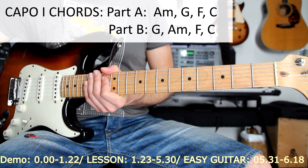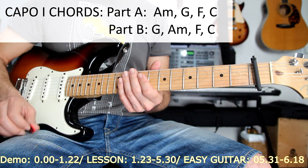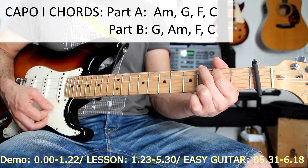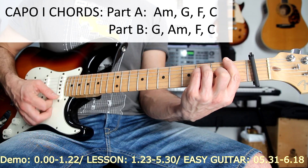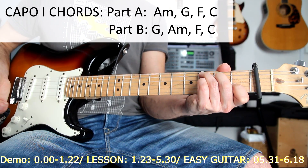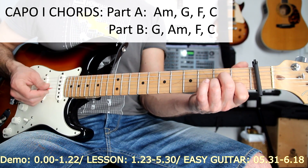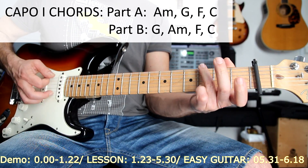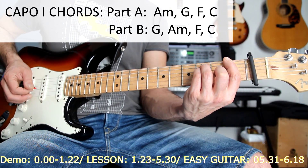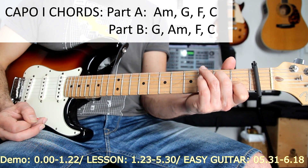But if you want to play it really, really easy, you just have to put the capo on the first fret. Just do the positions: A minor, G, F, and then you can do the same lick — very, very easy. So part A will be: A sharp minor, G, F, and then C. And the second part will be G sharp, A sharp.